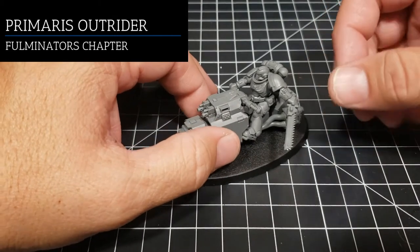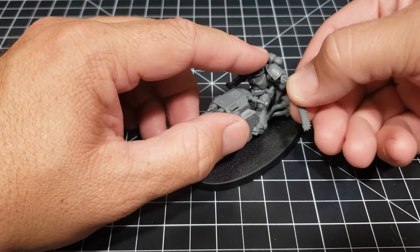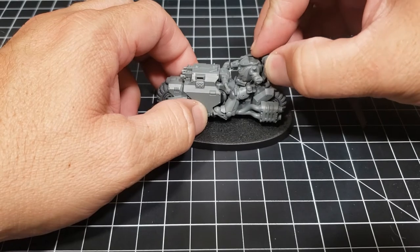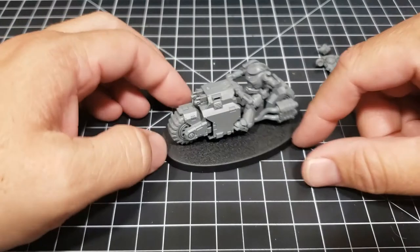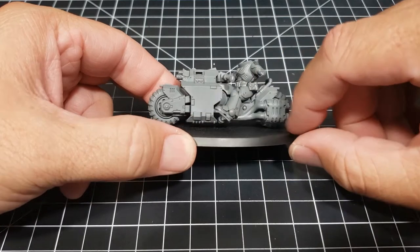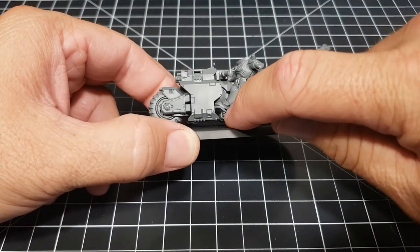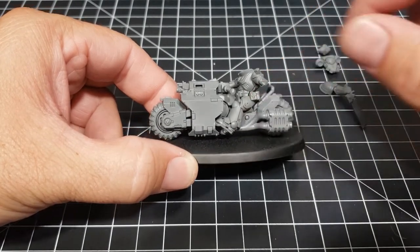As with all of my models I prefer to paint these in as many sub-assemblies as I can, just to get all the little nooks and crannies. That makes things like this arm pretty easy and obviously the head can pop right out of there, and the backpack is also no issue, although I will put the backpack on probably before I glue the guy down. It gets a little tricky from here because the legs and this front armor piece as well as a tailpipe originally comes as just one solid piece, with two pegs that go through the bike.